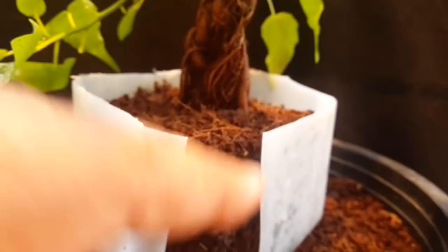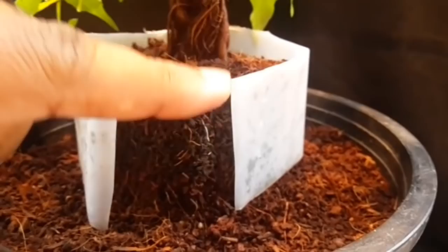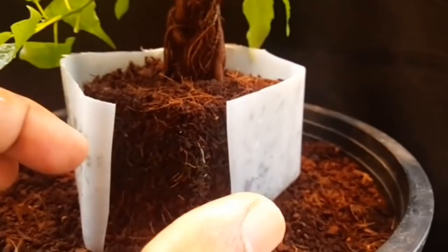Once the root density is fairly dense, I am going to remove this and have a second layer of substrate or cocoa peat sloping down. I'm trying to build a tapered root structure. This is sitting on a bowl, so that itself will add to this further.